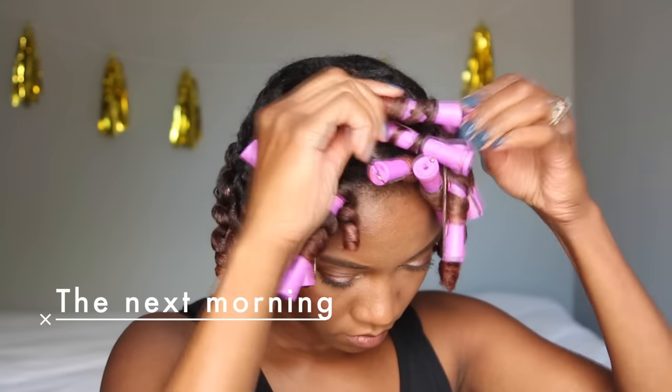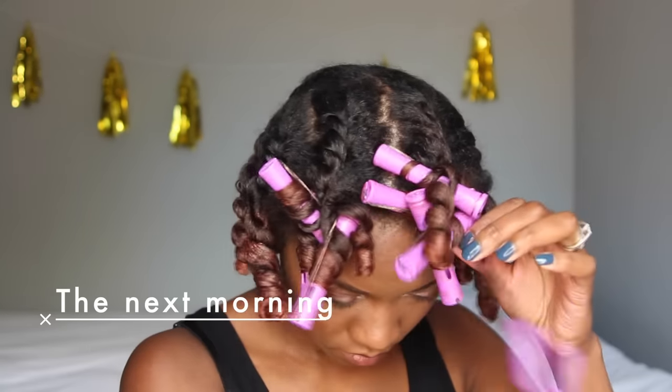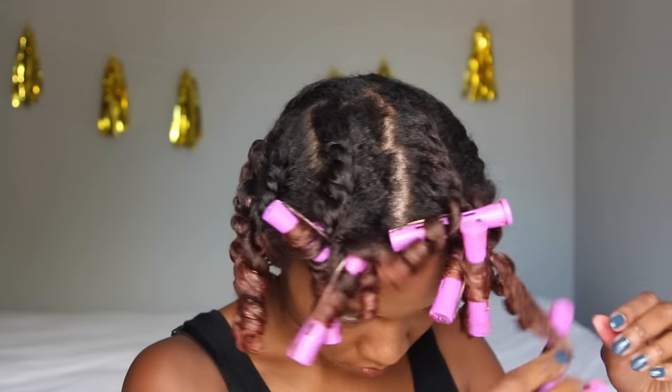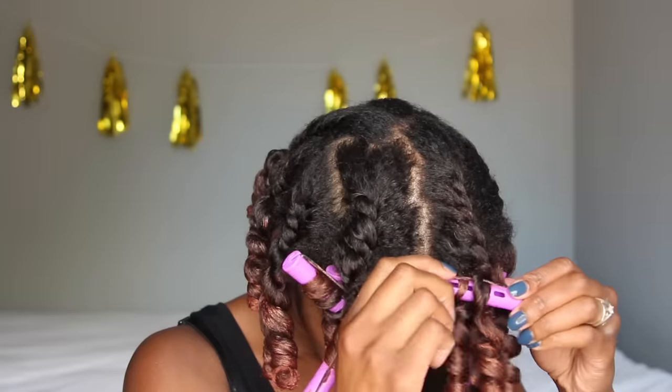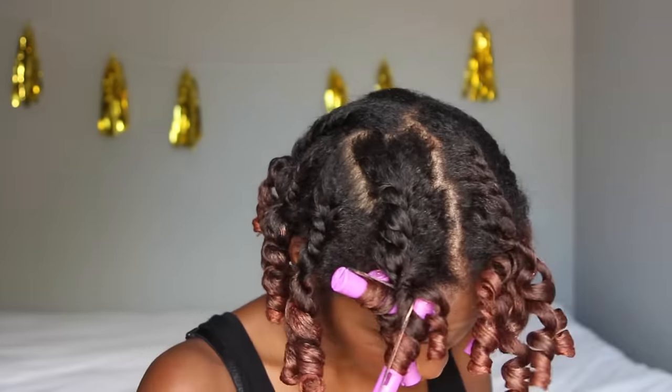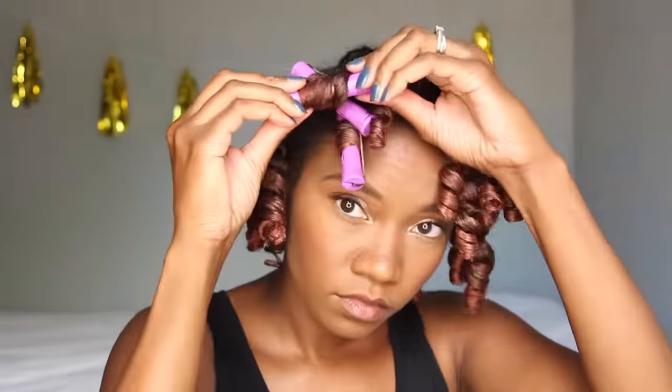After sitting under the dryer for a couple of hours, my hair still wasn't dry. So I ended up having to take the front rollers out so I could leave the house. As you can see, I have more rollers in my hair now than when I started, because I re-rolled those pieces.